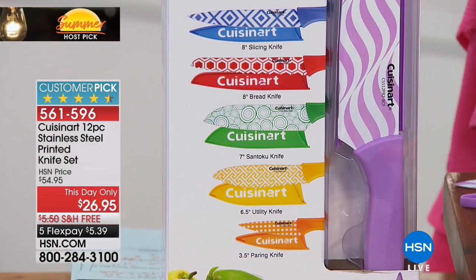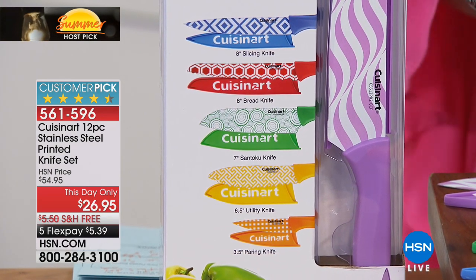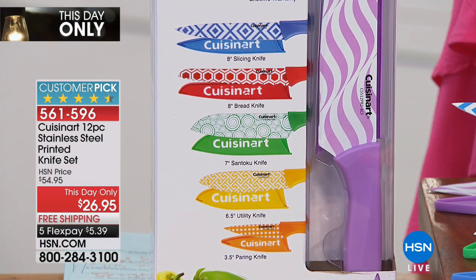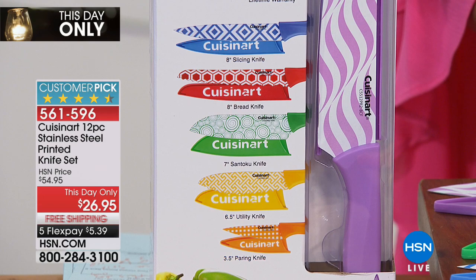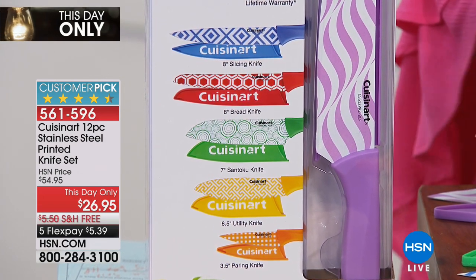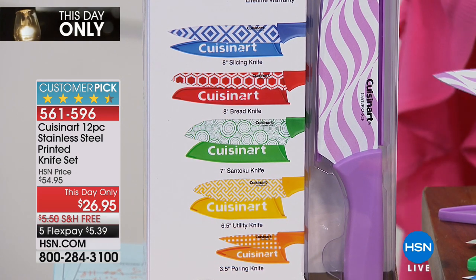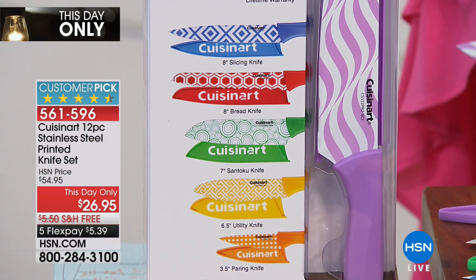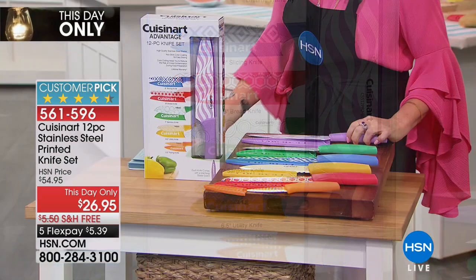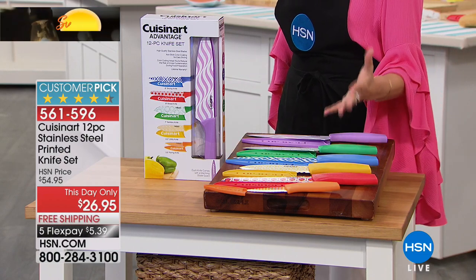This is one of the most current designs that people are loving. You also have the blue slicing knife — that is eight inches. In green, you have your seven-inch santoku knife, which keeps everything from sticking when you slice. And then your purple knife is going to be your classic kitchen knife. All 12 pieces for about two dollars and some change each.